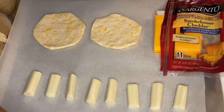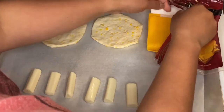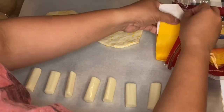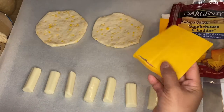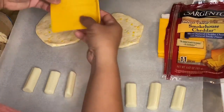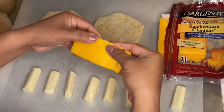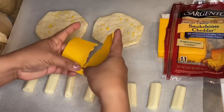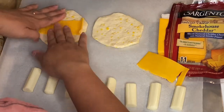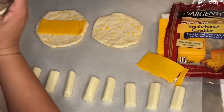So what I have right here is the sliced cheese. Because I don't want to overwhelm with the cheese, I'm just going to put half of the cheddar cheese — just like that. Look how beautiful that is and the flavor it adds.